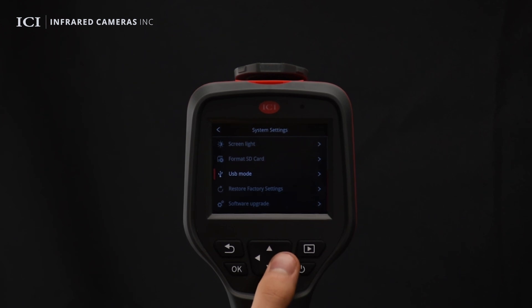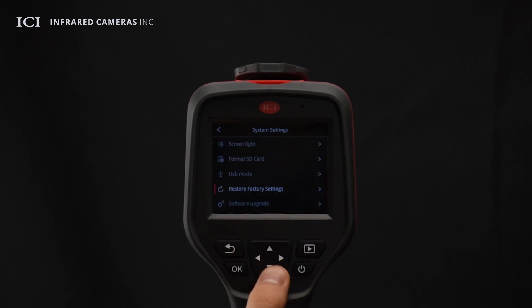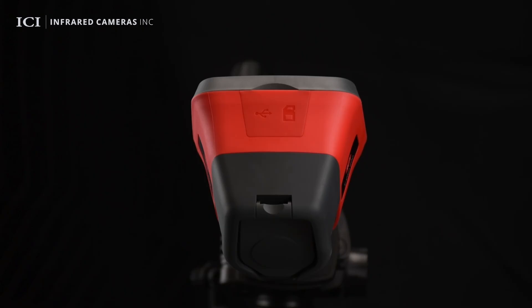Select the USB disk mode to support offline analysis, or select USB camera mode to support real-time analysis on a PC. Users can also restore factory defaults and perform software updates.